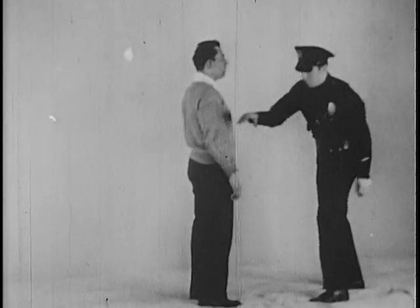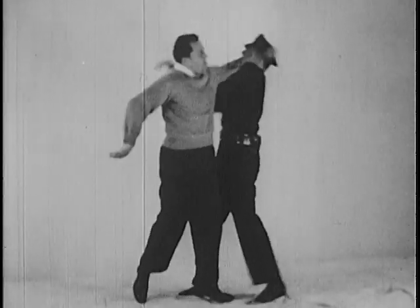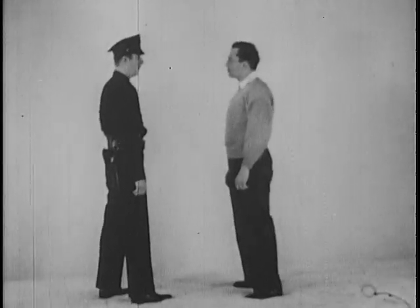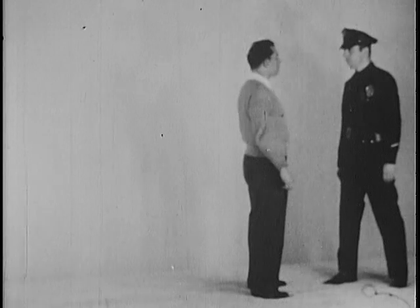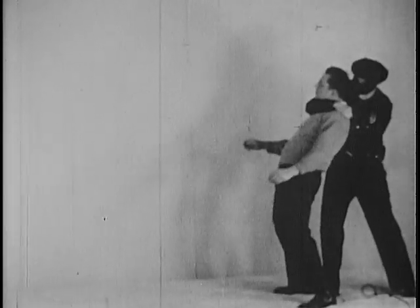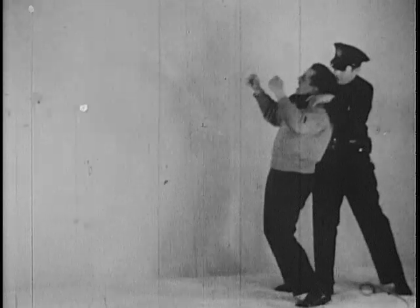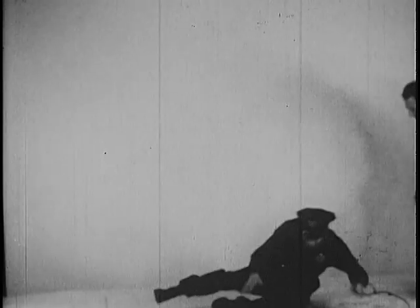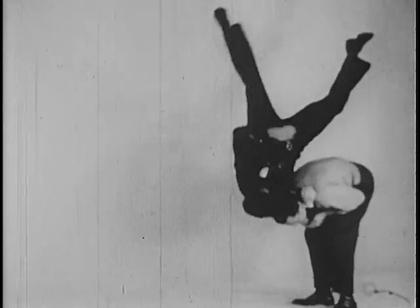These holds, improperly applied by an inexperienced officer, lay him wide open to successful counterattack by a clever suspect. The recruits should learn a few holds well, practice them often, and avoid the dangerous and spectacular. The rear strangle is only effective when the suspect is held off balance with the free hand. The instant he is permitted to stand erect, the officer is liable to float through the air with the greatest of ease.